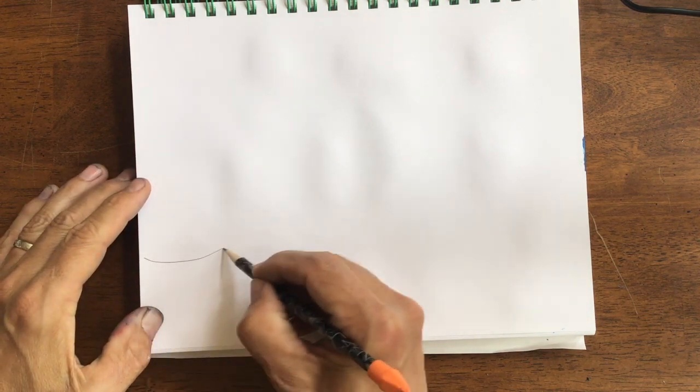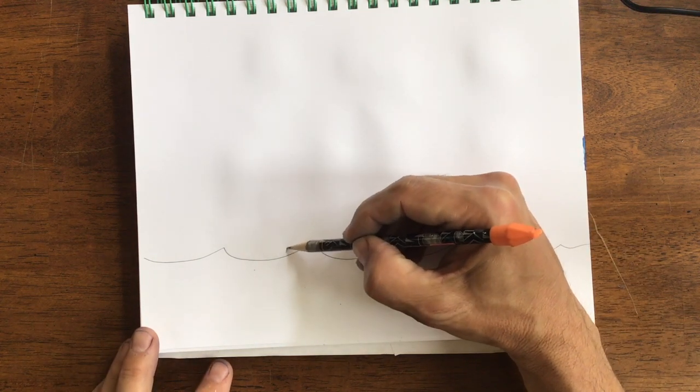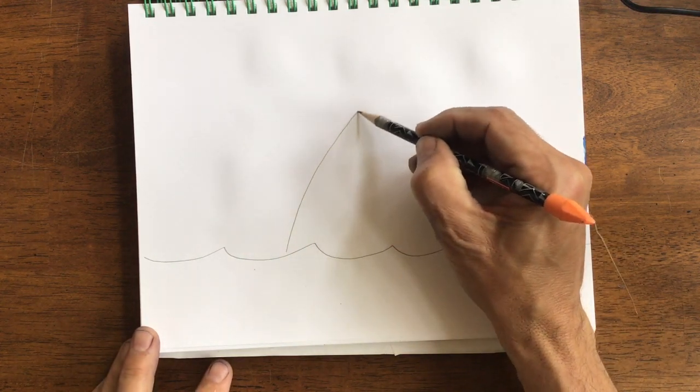Shark week drawing. This is the first shark I learned how to draw, and it's a big great white shark coming out of the water.